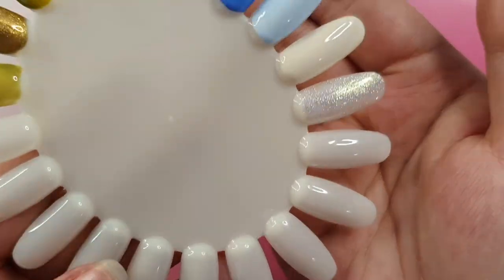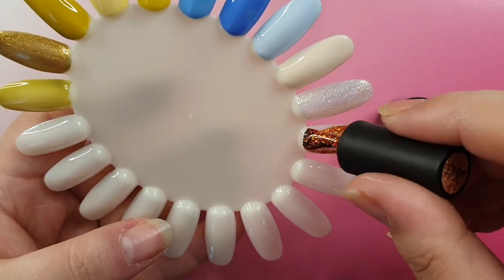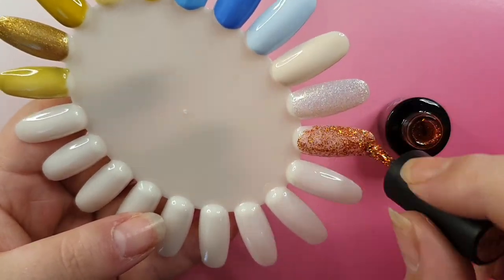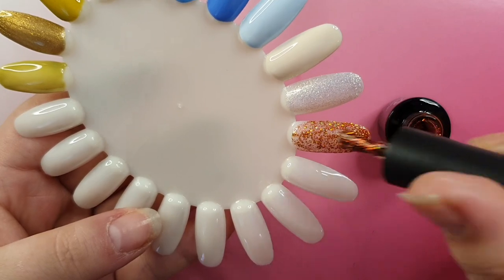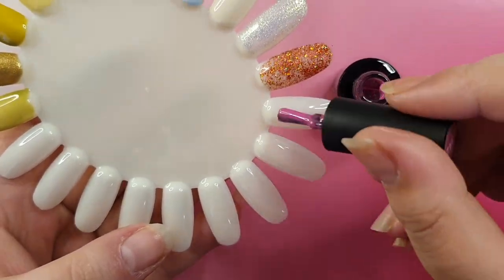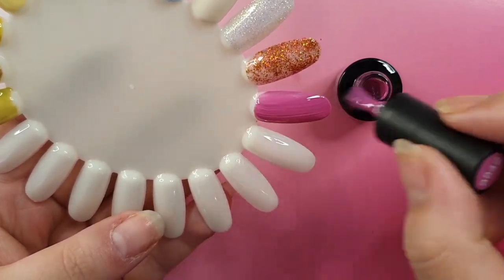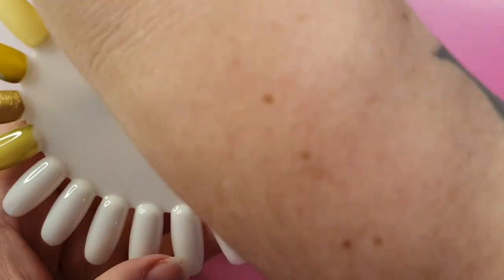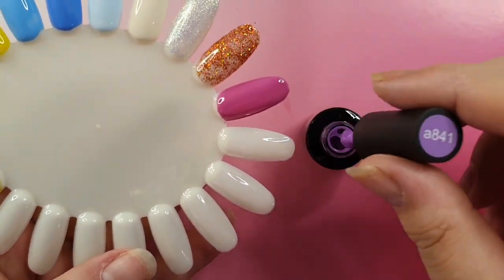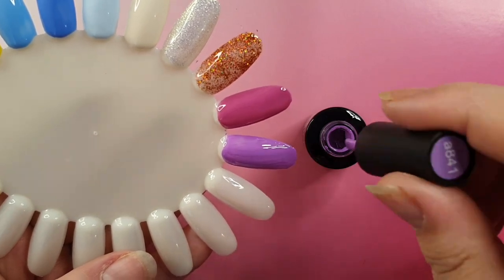Beetles gel polish products are a 90-second cure - always read the instructions. This box does come with instructions. I always mention this in Beetles videos because most products are between 30 and 60 seconds, but Beetles is a 90-second cure.